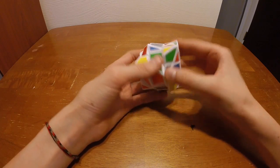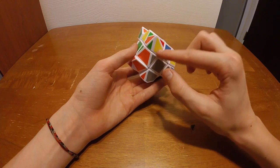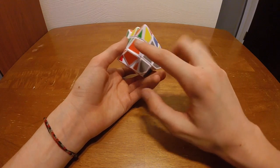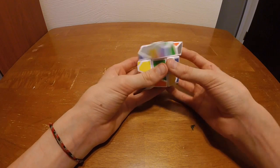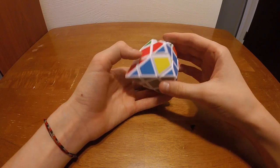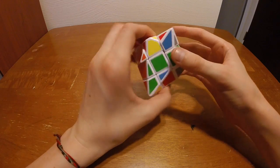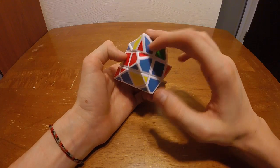Now we have to look for a corner. I think this corner is actually going to go in there because we see gray and then orange and blue — this one says gray, orange, and blue. So we can actually just insert that corner in, and yes it does fit.